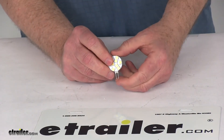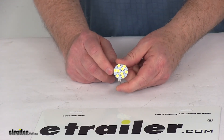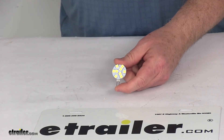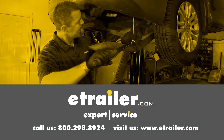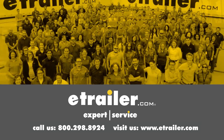That should do it for the review on the replacement daylight white 120 degree LED bulb for the G4/JC10 bulb type. Thanks for watching — click the link in our description below to shop, learn more, or visit us at eTrailer.com. Leave us a comment if you have any questions.